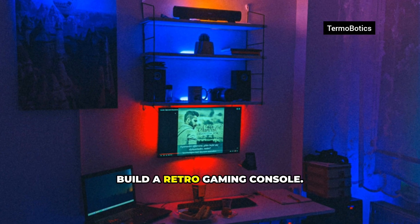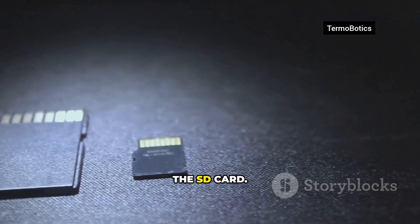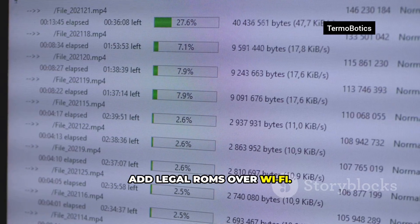Win number two: build a retro gaming console with RetroPie or Batocera. Flash the image to the SD card, plug in HDMI, pair a Bluetooth controller, and add legal ROMs over Wi-Fi.